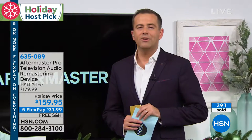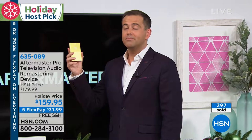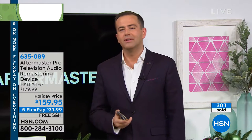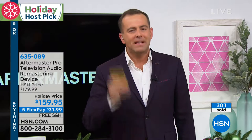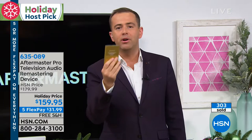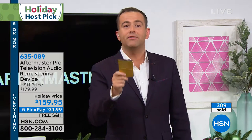Good products and good brands deserve to do well. This is a product that if it was sat on a shelf, you and I would walk right by it. We see the name Aftermaster but don't necessarily know what it does — it's incredible. If anybody in your home tonight missed what an actor or actress said, if you had the volume way up, this teeny tiny little box — one time purchase — plugs in and will change your television forever.